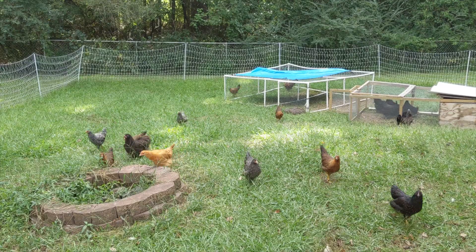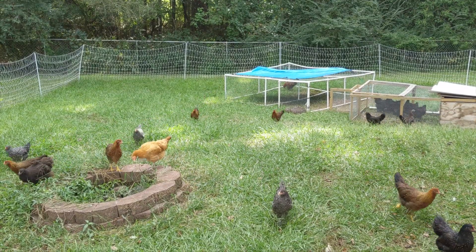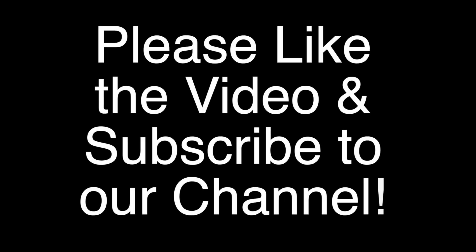We'd love to hear if any of you have experience with this or similar systems, as well as any tips to solve any of our unresolved problems. Comment below to share. Thanks for watching, and please give the video a thumbs up and subscribe if you haven't already!